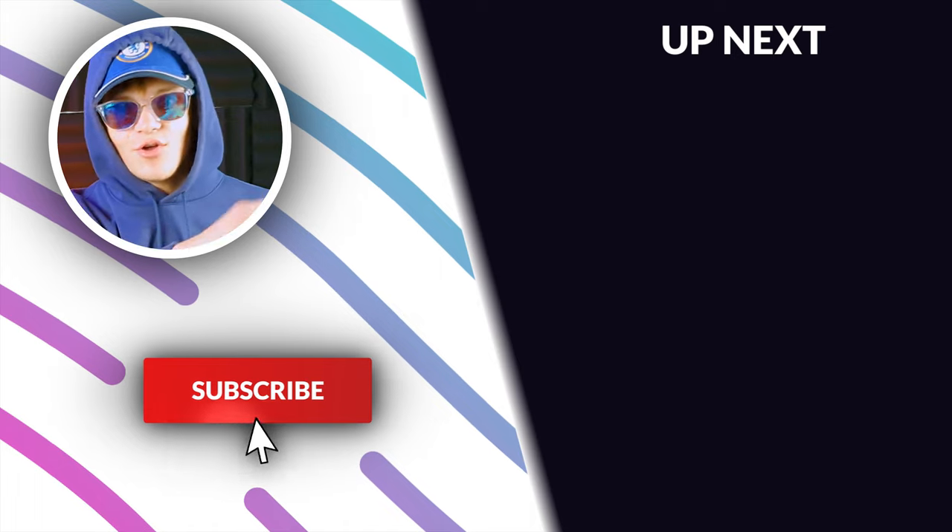Anyway guys, that's all for today. Make sure to like, subscribe and hit that notification bell, and check out this video on screen right now.